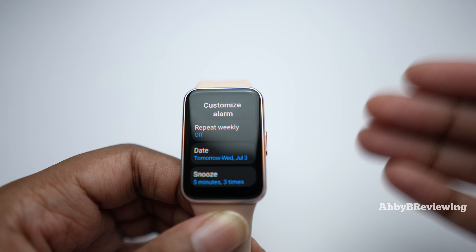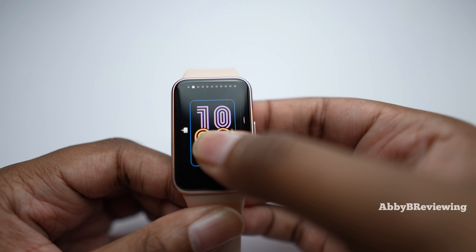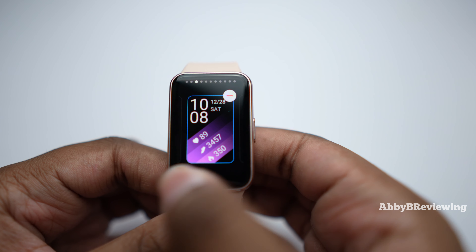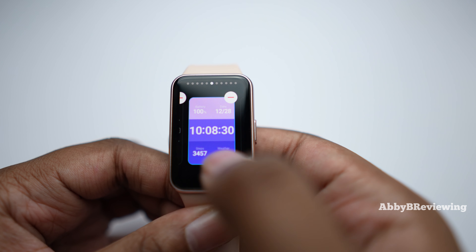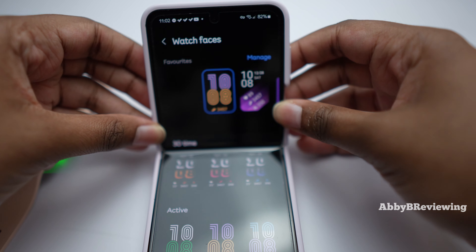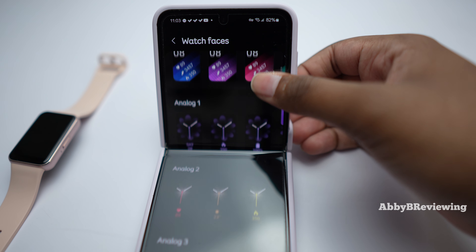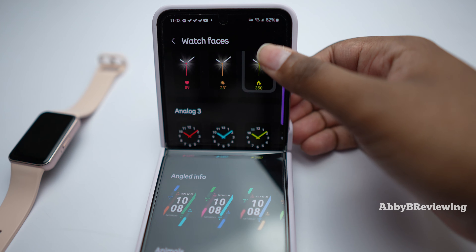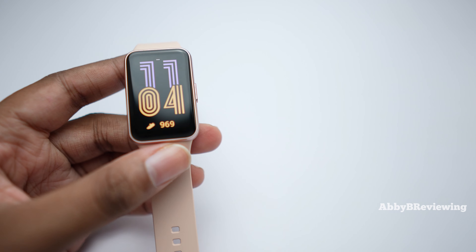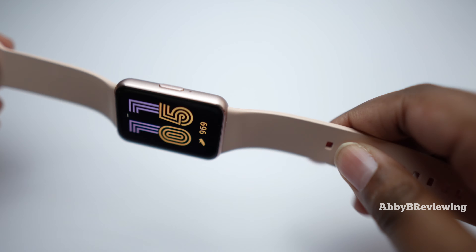You can set timers and alarms all on the watch, though you can't set a label or title for alarms — something to keep in mind. To change the watch face, press and hold from the home screen and choose from several options. Samsung provides a great variety of watch face options in different colors and designs that can work for everybody, and you can find even more on the phone app. Overall, I find this watch pretty easy to use — it's beginner friendly.